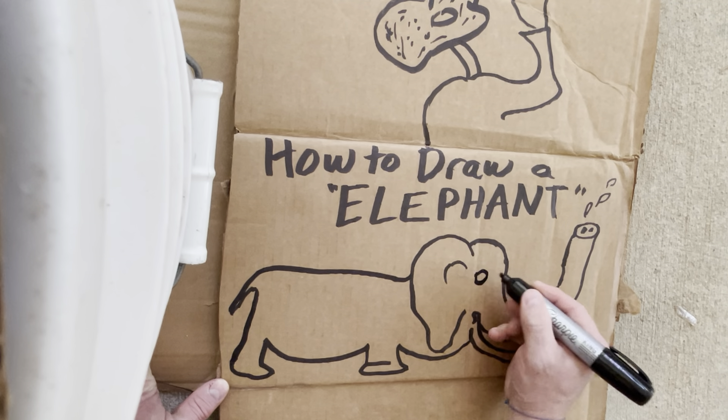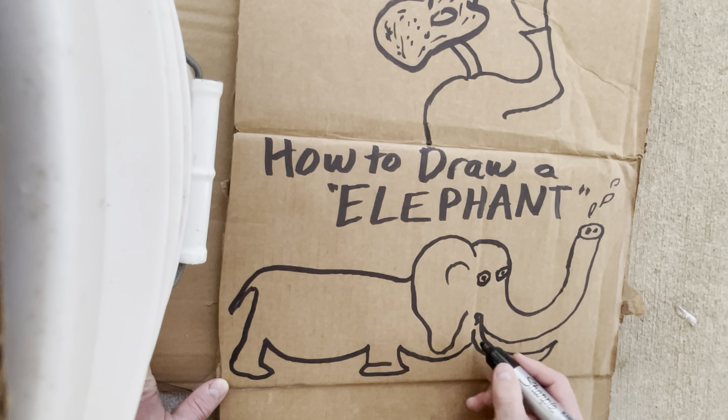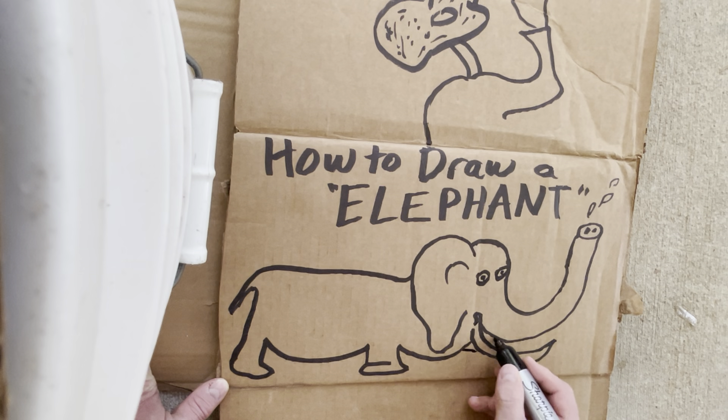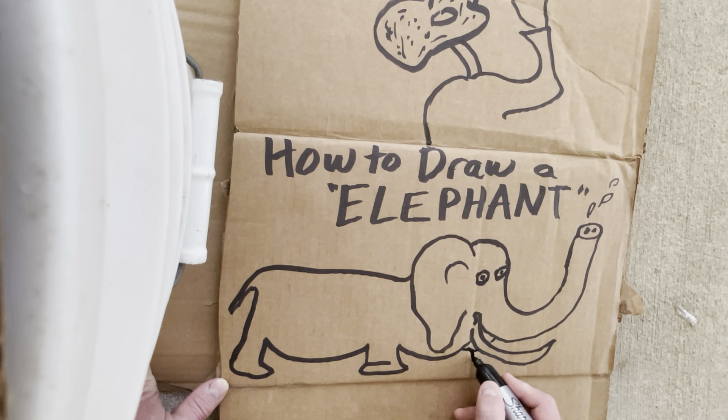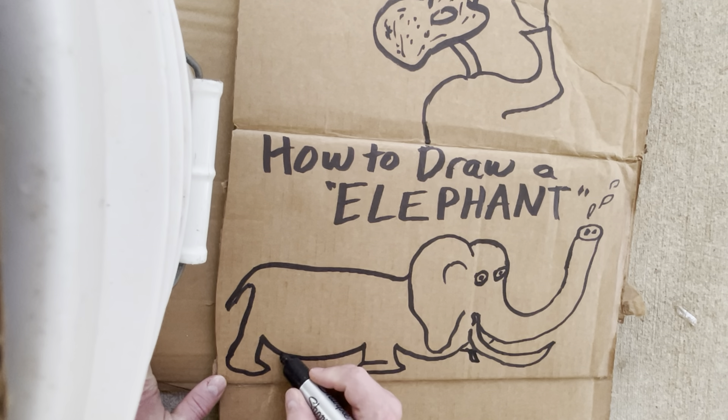They have good eyes. They have a little mouth. The little tongues come out. They got four legs.